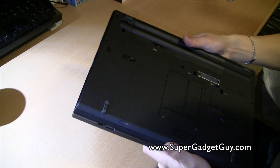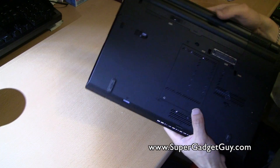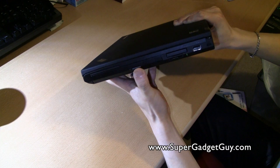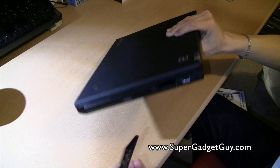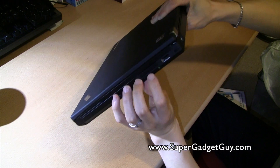With the 6-cell battery, I can get about four and a half to five hours of decent brightness usage. Looking at the ports, on this side you have the optical drive and an ExpressCard slot — I don't think anybody really uses that — and you also have the SD card slot.